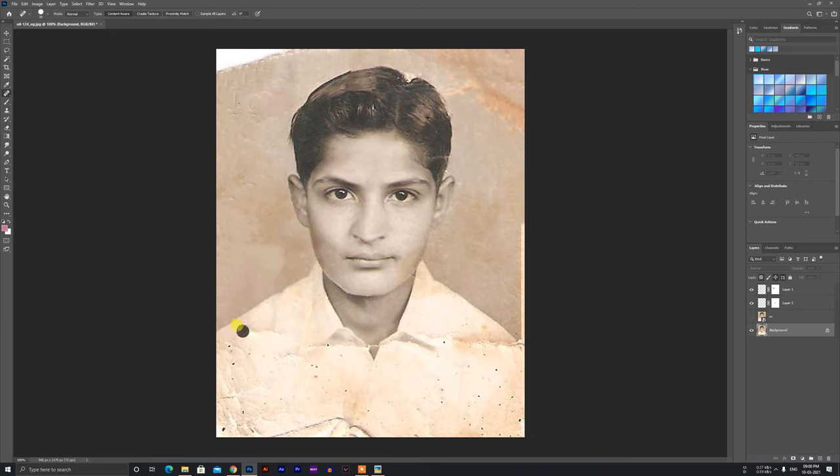So we have a lot of photo restoration. We have a lot of tools like spot healing.